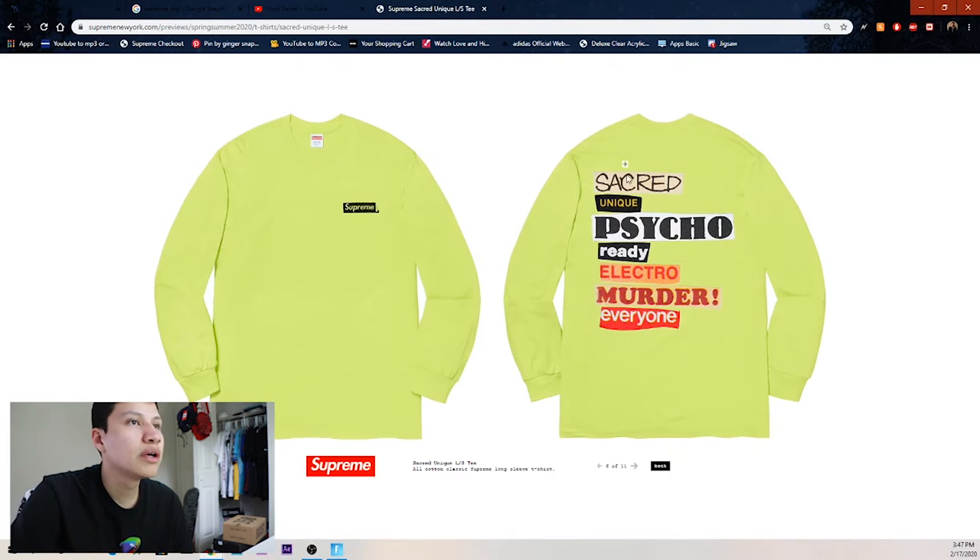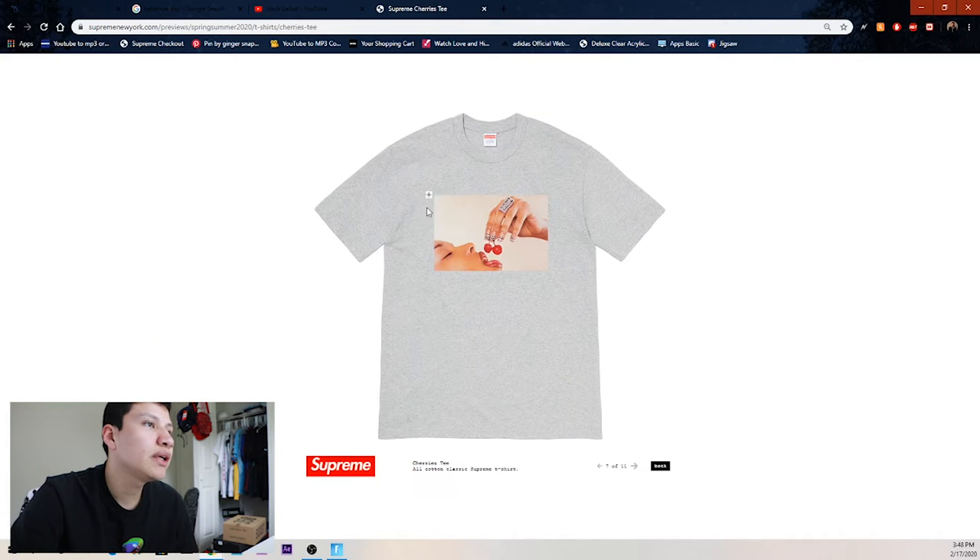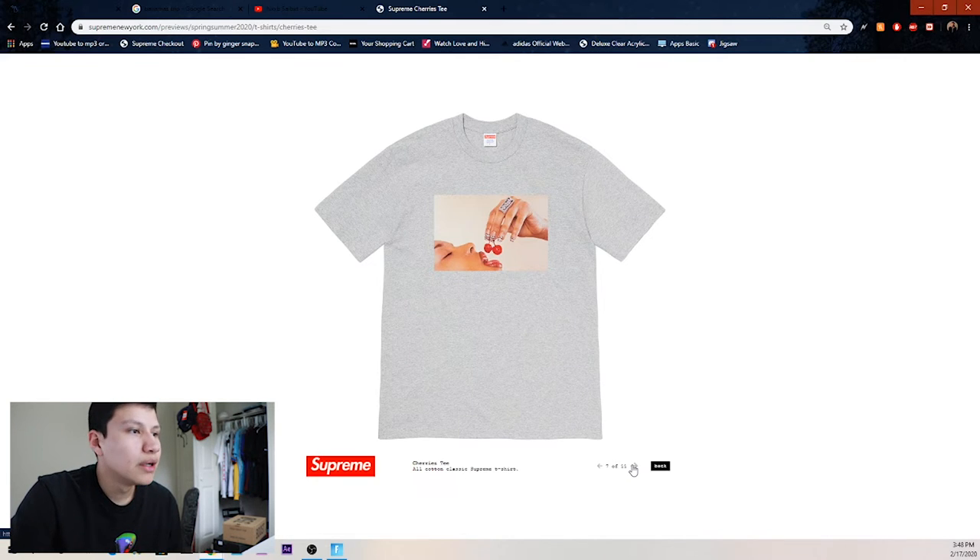Then we got the cutout tee called the Scared Unique long-sleeve t-shirt — pretty clean, but maybe if it were a little shorter I'd like it better. Then we got the cherries tee — I will be copping this one, probably for both resale and to keep, just like the Tupac one.